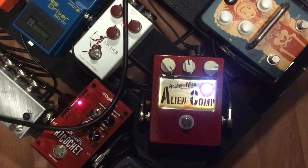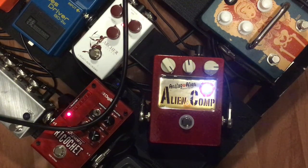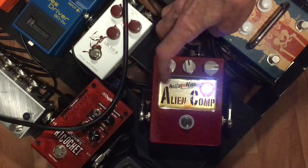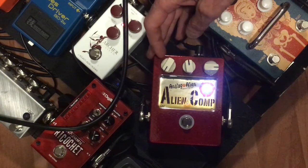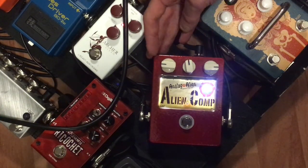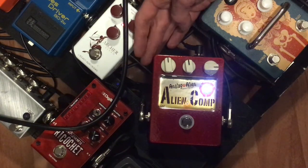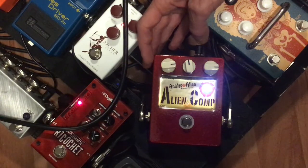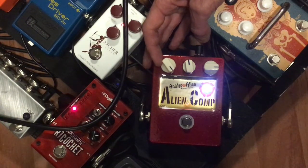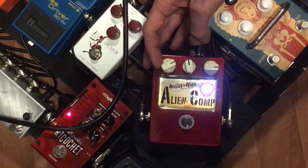A little bit goes a long way with the ratio knob. Then of course you have your output knob last, which does what it does — it gives you the output volume of the pedal. Very user-friendly. I'm going to have my buddy TJ, who's filming this, turn the knob so we can give you an idea of how this thing sounds. Let's bring the sensitivity all the way back and just hear how this pedal sounds.